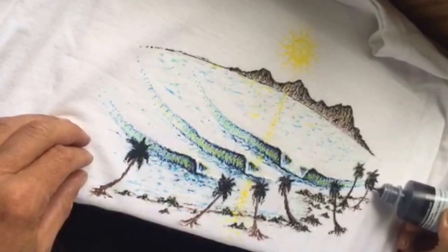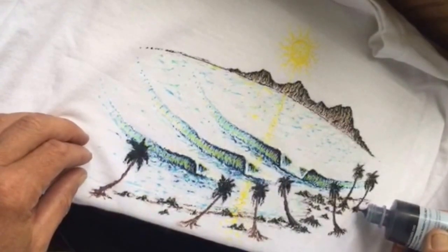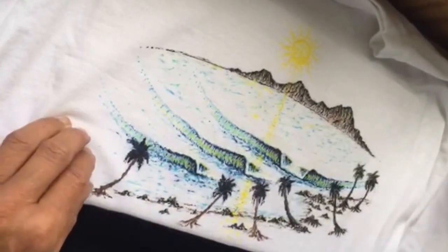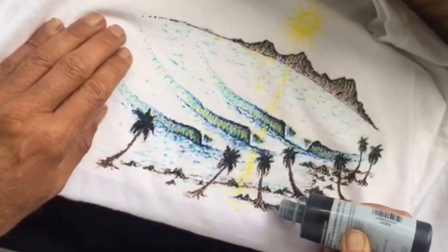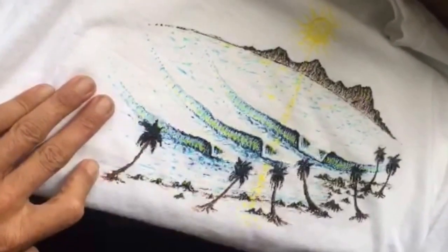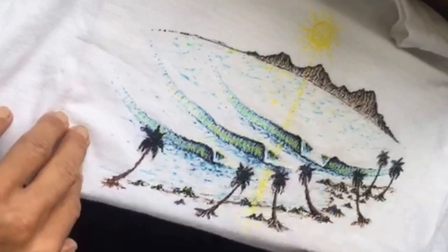It depends on what type of scene I'm doing, but I usually do the horizon first to get the depth and perspective I want, and then I'll put in the shoreline. After that, I'll go back over it and lay out the waves. A good tip is to start with white for laying out the waves, and then you can go back over it with multiple colors of blue or whatever colors you enjoy.